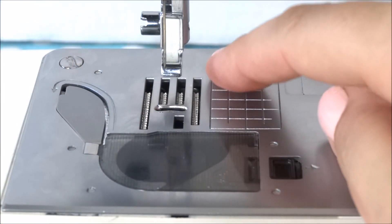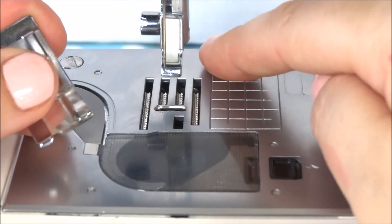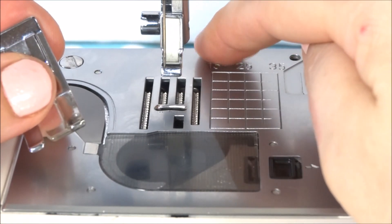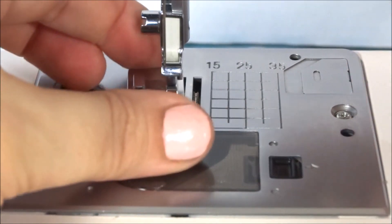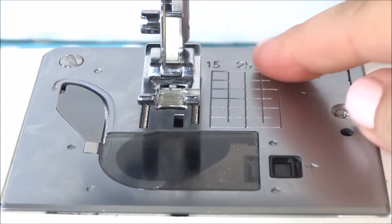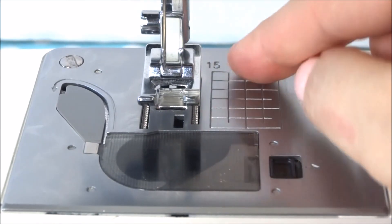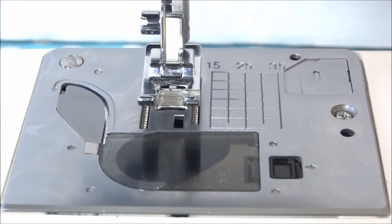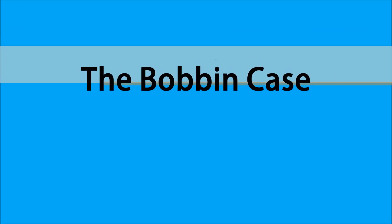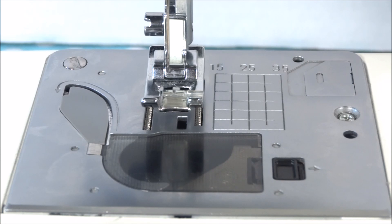If you need to, you can mark your plate — put a little sticky note or a piece of paper and tape it on there with your own markings — until you understand what each of those lines measure. Not all plates have these kinds of markings; some may just have plain lines.